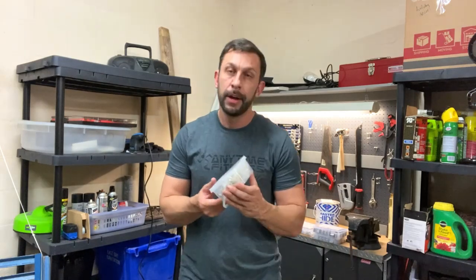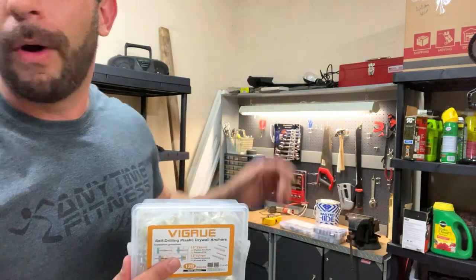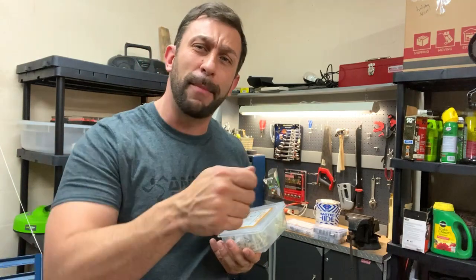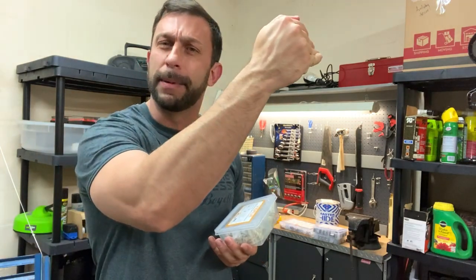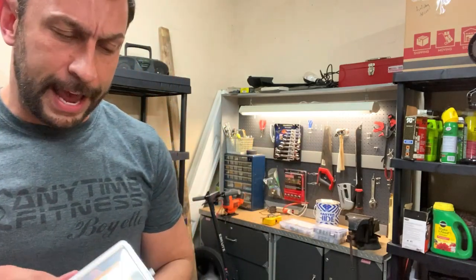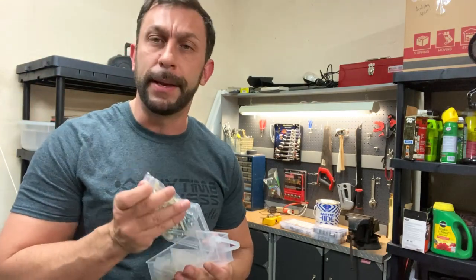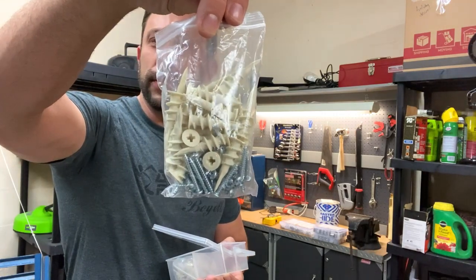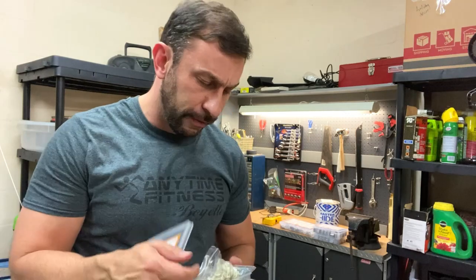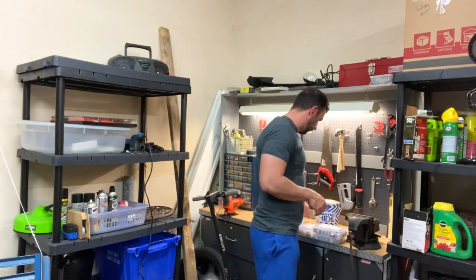Next, drywall screws. You can never have too many anchors and drywall screws. If you're going to be putting something in the wall — we've all made this mistake — we just put a hammer in the drywall, hang something up, and slowly but surely it dips down, falls, and breaks. This is a fantastic set of 120 pieces with all the screws and anchors you're going to need for everyday life. I keep these boxes on my workbench ready to go.